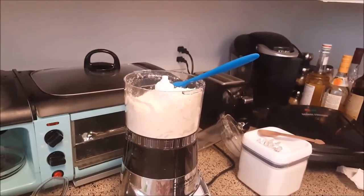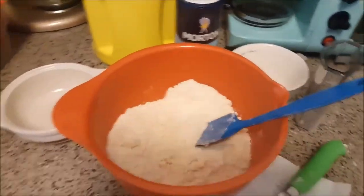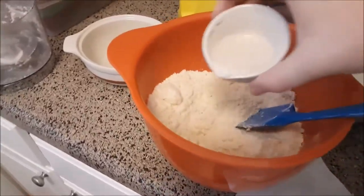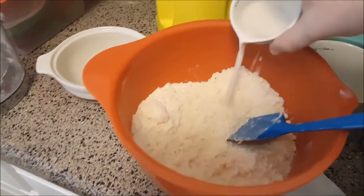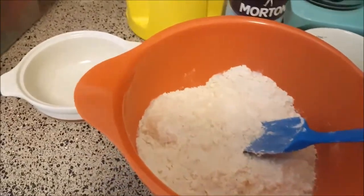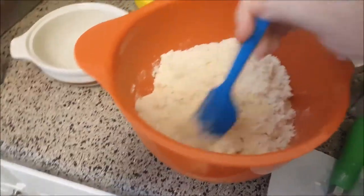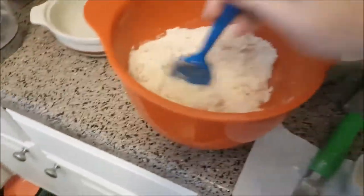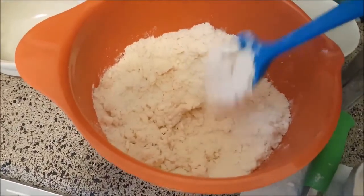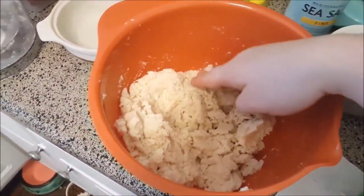At this point I realized I should probably do this in a bowl. So what I'm gonna do from here on out — I'm gonna take my almond milk, pour it in a little bit at a time, and I'm gonna incorporate it with the spatula until I can form it together like a dough. When the whole thing is like that, it's good to go — once there's no more loose flour in the bowl.